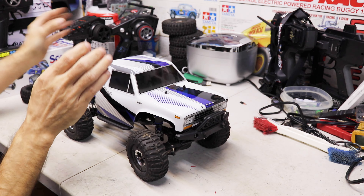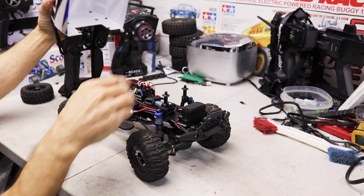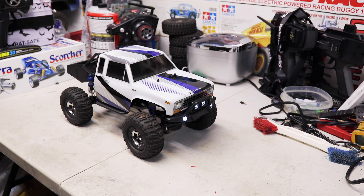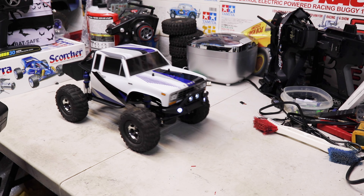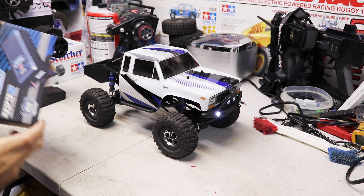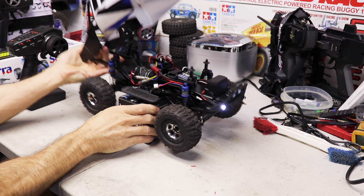Another thing I did was swap the ESC. I took it out and put in a Hobbywing 1060 ESC. It has a crawler mode and the response gets even smoother than just switching the radio. Both together makes it really nice and smooth to go slow compared to out of the box.